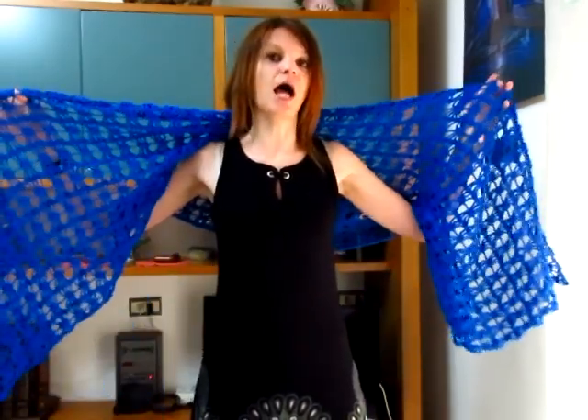La mia stola alla fine è larga 57 cm e lunga 162 cm circa. Voi naturalmente potete farla più larga e anche più lunga. Nel video vi dico quante catenelle ho montato e il multiplo, e in base a questo voi potete decidere se farla più larga, più stretta o più lunga. 160 cm è la lunghezza giusta perché riesco a farmela andare dietro e a coprirmi sul davanti.